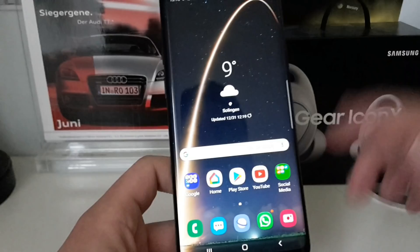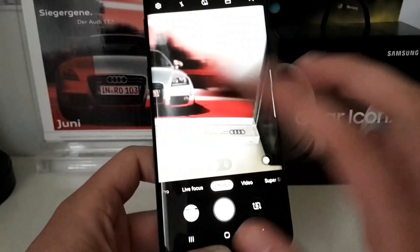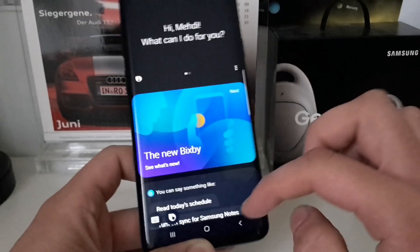Coming to the S9 from the Note 9 are features like scene optimizer and floor detection. If a photo you've taken is blurry, it will send you a notification. Bixby Home is completely new, and we have Bixby 2, which you can set to activate only by double-tapping the Bixby key so you don't accidentally open it.